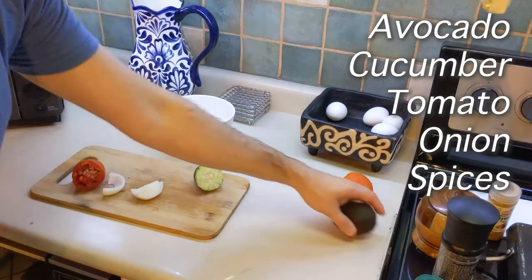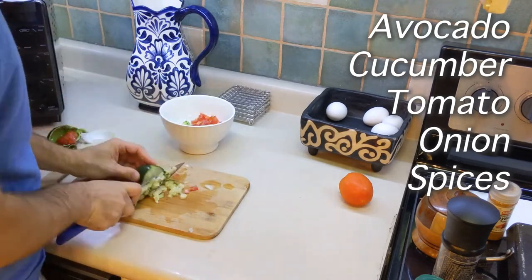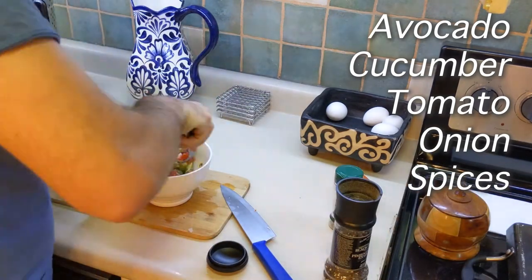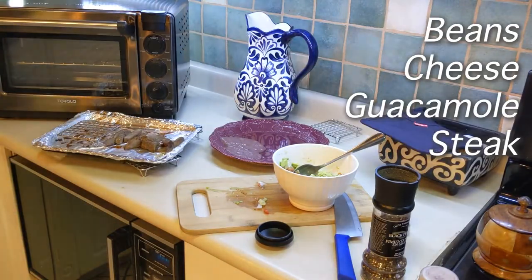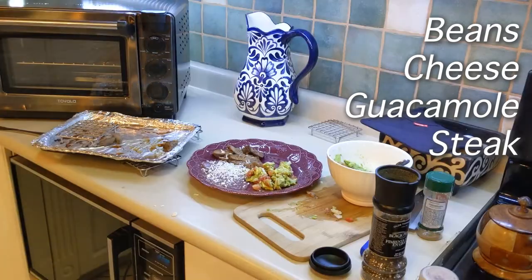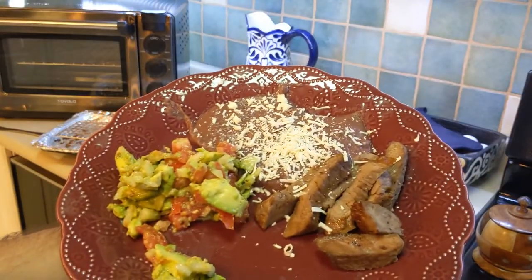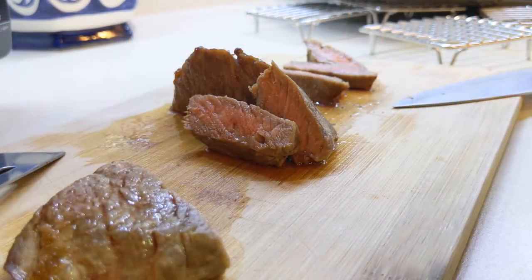Now let's turn this into a dinner. I'm gonna make some guacamole — the big twist here is I'm gonna add just a little bit of cucumber to really make it seem fresh. I'll make a plate with some beans, a little bit of cheese, the steak, and that guacamole and it's time to eat. Thanks for watching and check out this other video to see why you probably shouldn't try to cook a ribeye in your tubal.